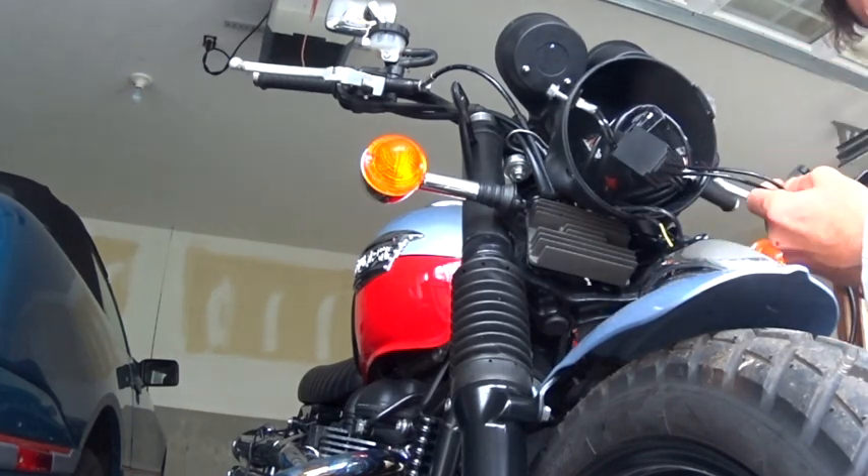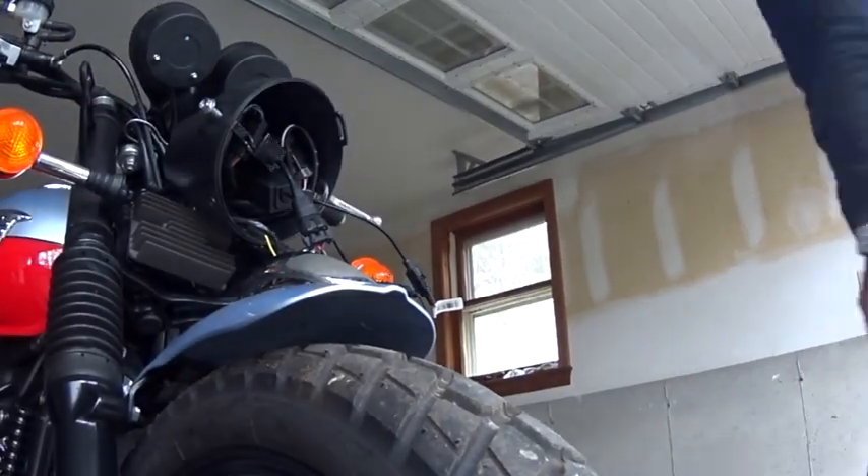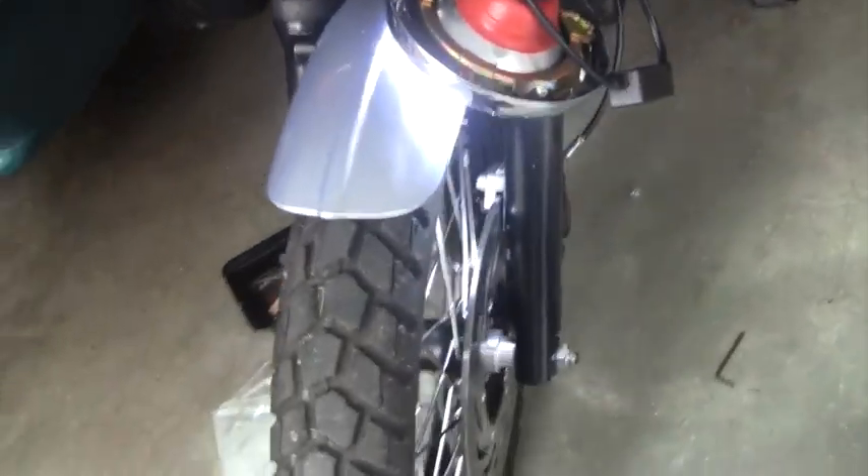Of course you're going to want to test it to make sure it works before you pack everything back into that lighting housing. And don't look into the light bulb like I just did — bad idea.